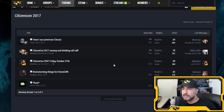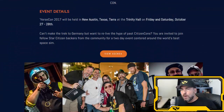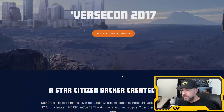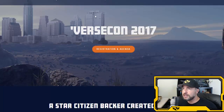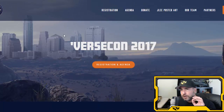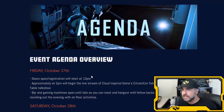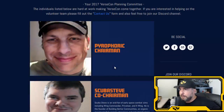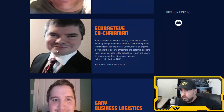For those who can't make CitizenCon in Germany because it's expensive, there's another option: VerseCon. Go to versecon.com — you know how boss citizens get together at bars to hang out? VerseCon is that, but big. They have a rented hall, it's happening in Austin, Texas, on October 27th — a two-day event. Please go check it out.